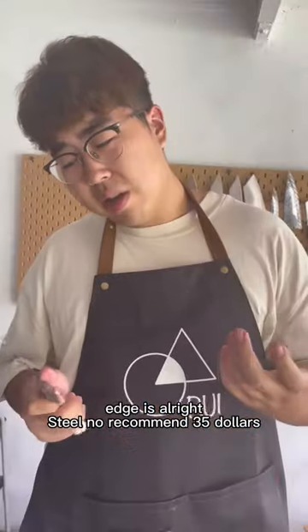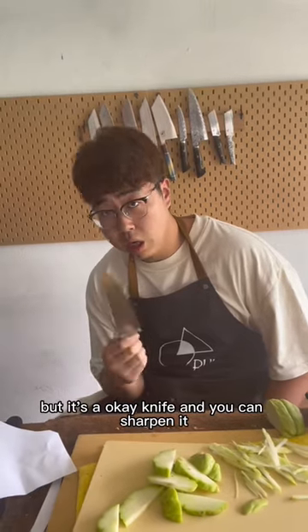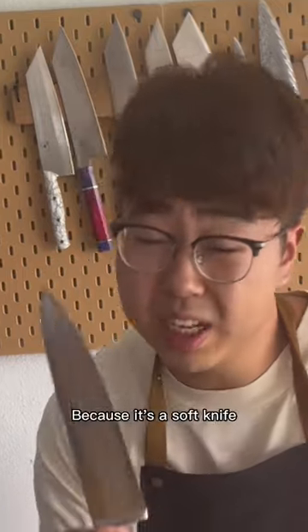Still no recommend. $35 — is it gonna be the knife for your kitchen for a very long time? No. It's not worth the price, but it's an okay knife and you can sharpen it with the pearl wedge knife sharpener because it's a soft knife.